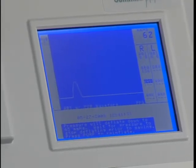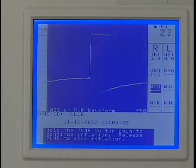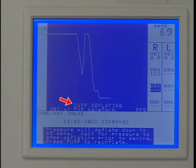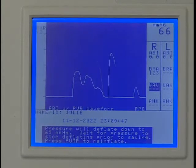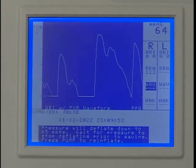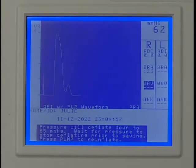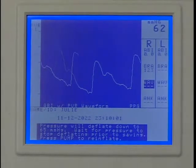Obtain the waveform using PVR. Press and hold PUMP to inflate the cuff to 75 millimeters of mercury. Release when the inflation automatically stops. Pressure will deflate to 65 millimeters of mercury for optimum PVR. Wait for the cuff deflating message on the display to disappear. If needed, use the SCALE key to optimize the waveform. After the waveform stabilizes, press FREEZE.